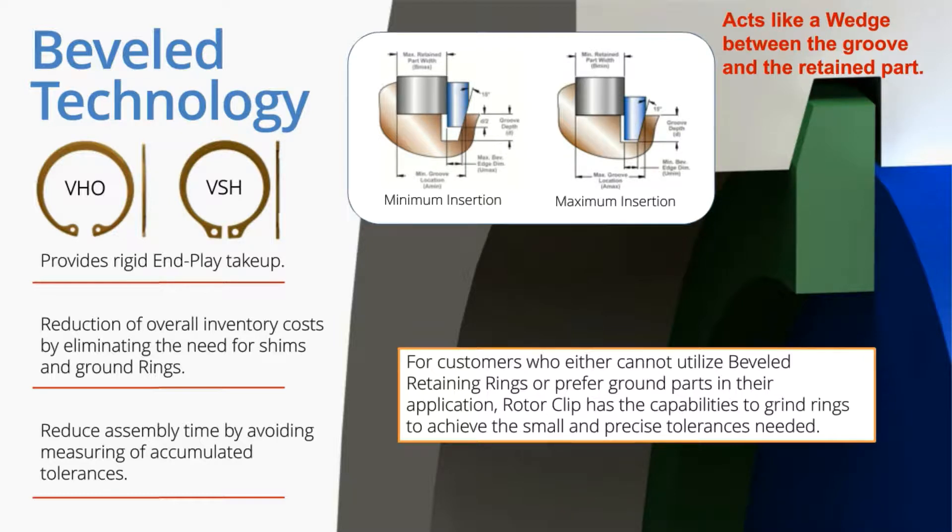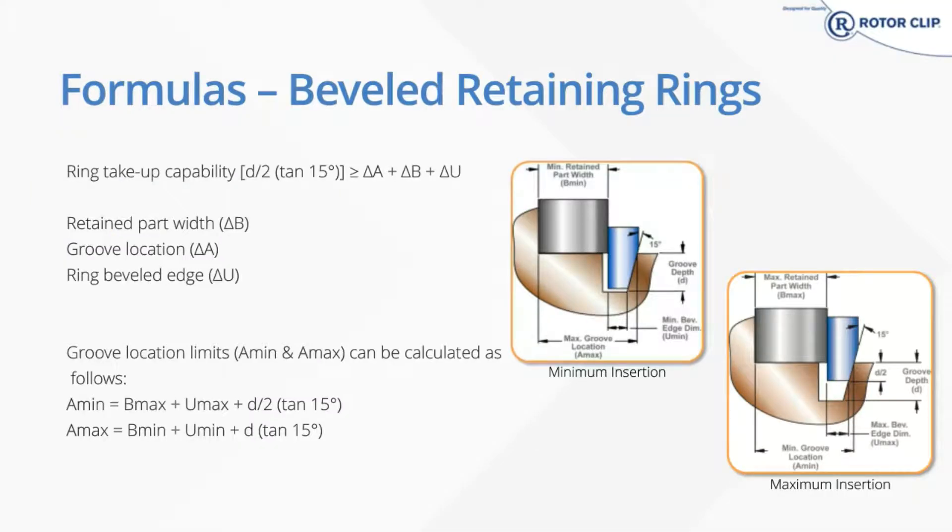A couple of general rules for beveled rings: when you locate your groove, you want to make sure that the ring is seated at least halfway into the groove and does not bottom out. If the ring bottoms out, you can't guarantee that your retained part is tight against the retaining ring. B-min and B-max are known from the design of your retained part, just as with the bowed rings. U and D are catalog values — U being the thickness of the ring after the bevel, and D being the depth of the groove.